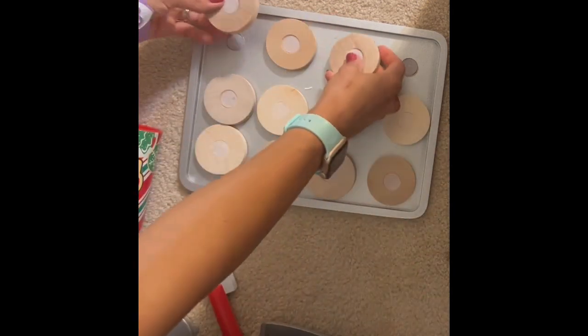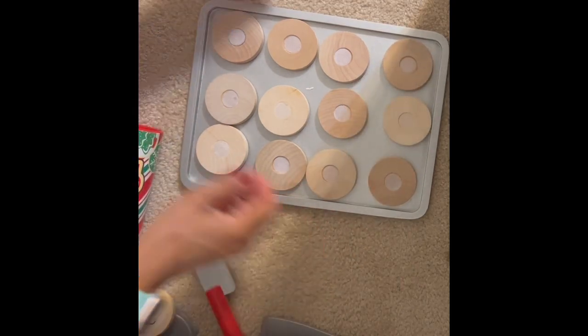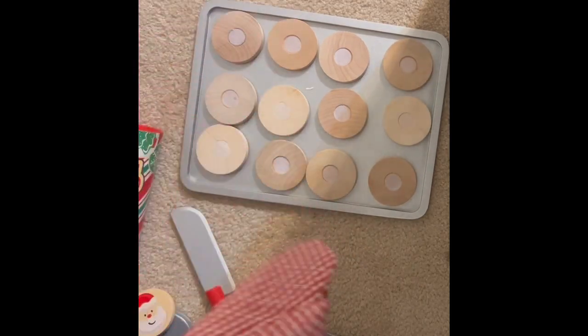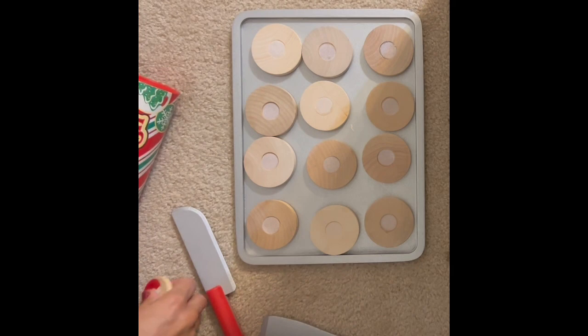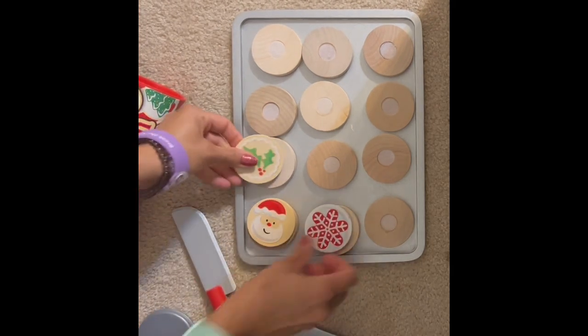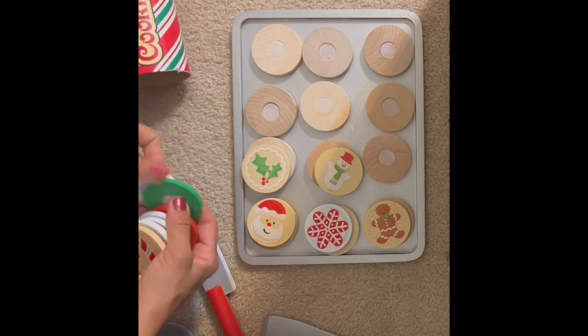You can use the oven mitt and put the cookies in the oven. The kids have a lot of fun putting this all together — we absolutely love this toy. Once you bake them, you get to add the little frosting sets that also just velcro on. There are lots of different kinds: Santa, Christmas trees, reindeer, and I think a snowman.